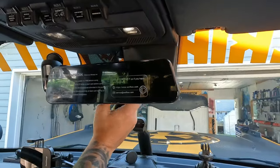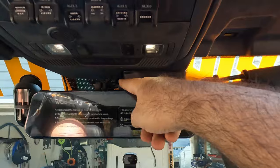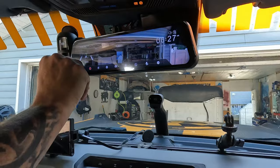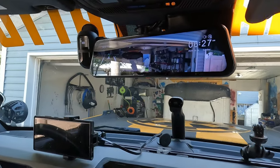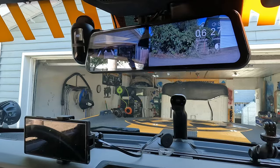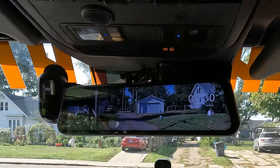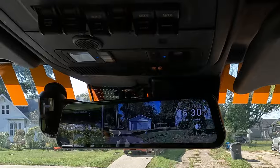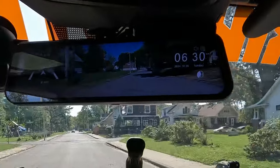There's a small Torx bit to remove the trim piece so you can pull the plastic down and feed the wire through. The GPS antenna sits right on top — we haven't stuck it down yet, we want to make sure everything's working before putting it back. Once connected, you can already tell a difference. The rear camera image quality is 10 times what the OEM reverse camera delivers, and the OEM is really not bad — which says even more for the Wolfbox.